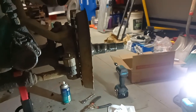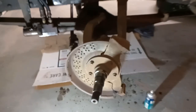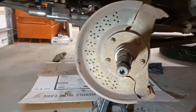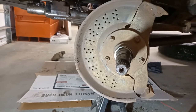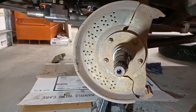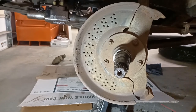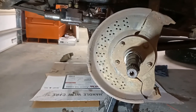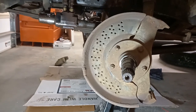Here's the spindle with everything pulled off. From the other side, to get it to this point you just pull out your locking nuts that set the preload, then pull everything straight off and catch your bearing. That's where I'm at with this side.